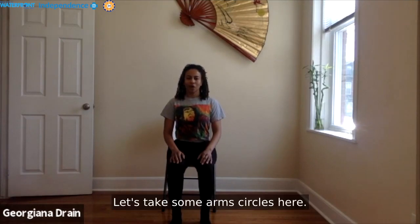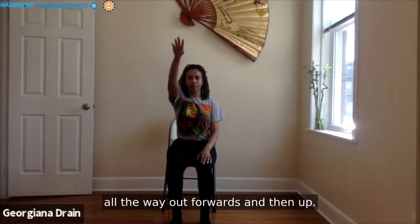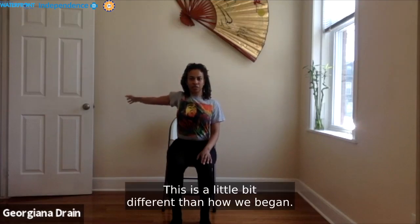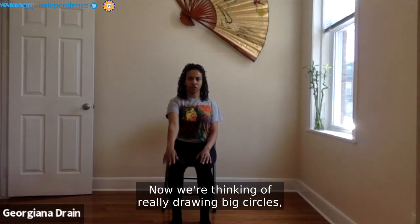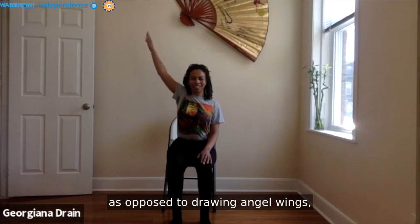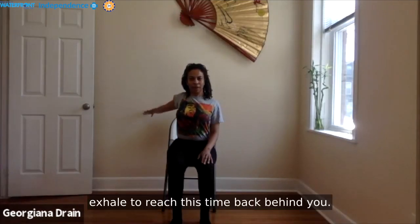Let's take some arm circles here. As you inhale, reach the arm all the way out forward and then up. Exhale, reach back and down — so big circles, as opposed to the angel wings we did when we first began. Let's take one more — engage your tummy, inhale to reach up, exhale to reach back behind you. Nice job.